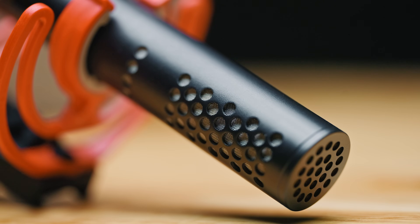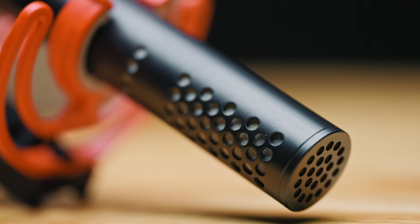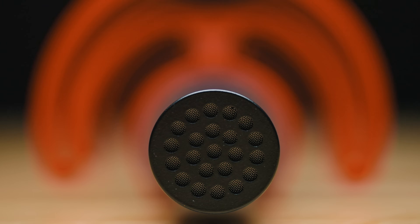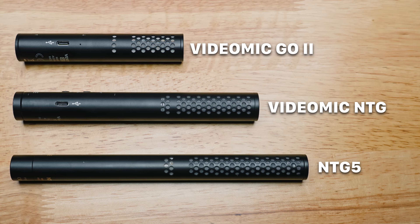The microphone is a super cardioid pattern, which means it's very directional and mostly picks up just whatever it's pointing at. If you're familiar with Rode's newer microphones like the VideoMic NTG and NTG5, you'll recognize a similar acoustic technique used with the body of the mic, and from what I can tell the materials are basically the same.